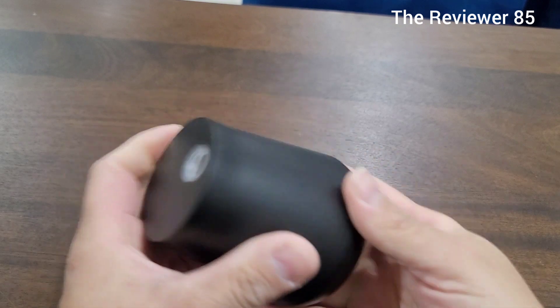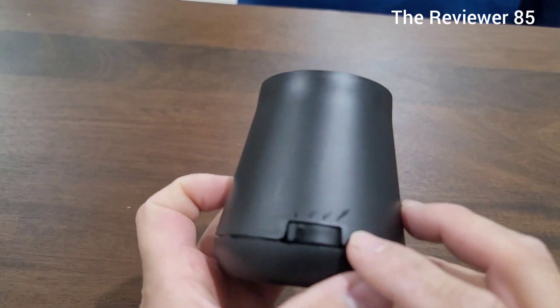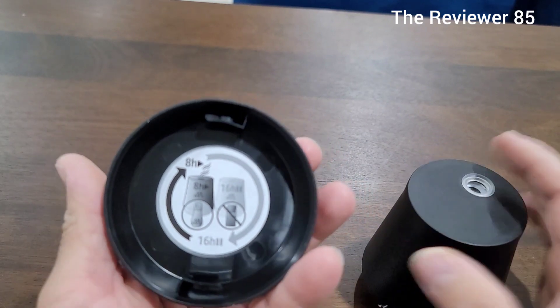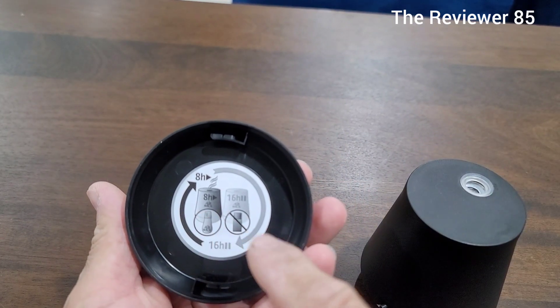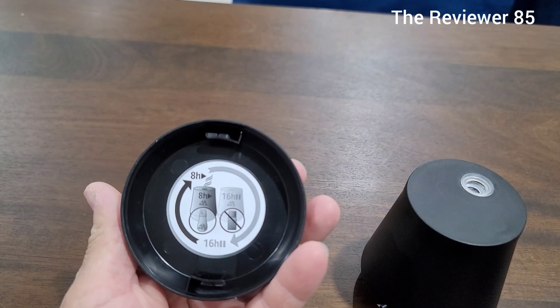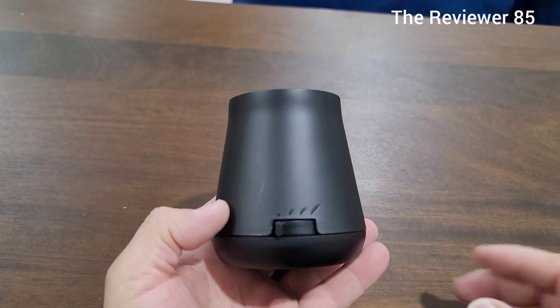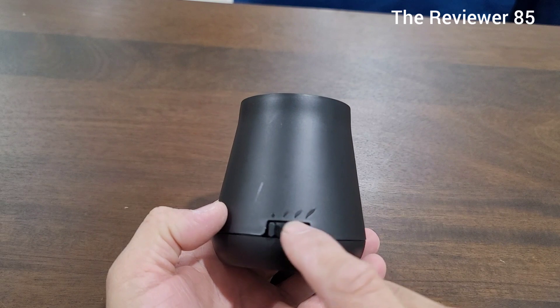So you screw the bottom back on, and once it's on you have different settings. As you can see, there's eight hours and sixteen hours — it matters how you screw it on, and then you have three different settings right here.